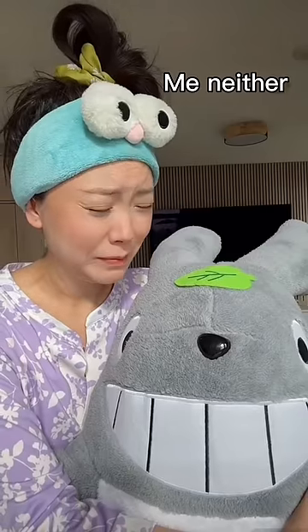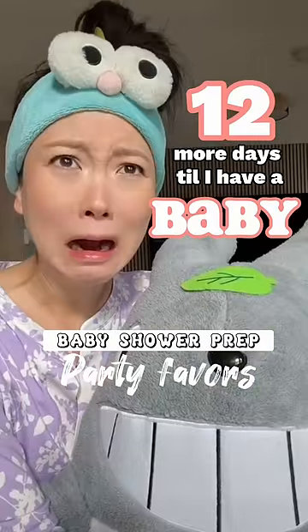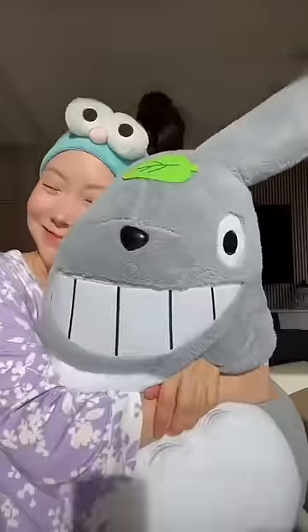You ready? Yeah, me neither. 12 more days till I have a baby. My baby shower's in a couple days and the theme is Totoro.